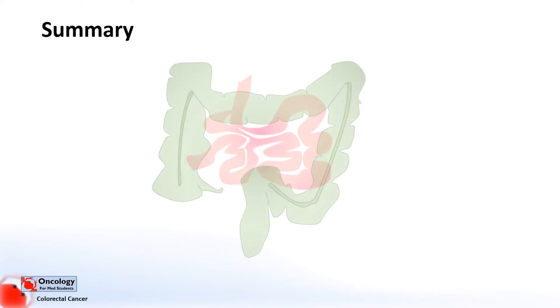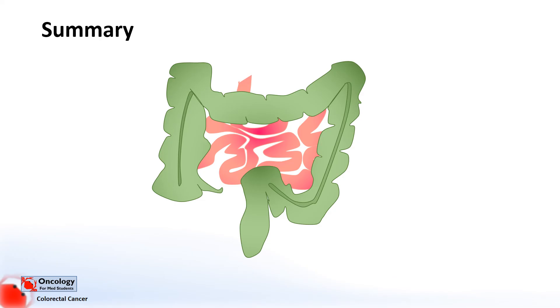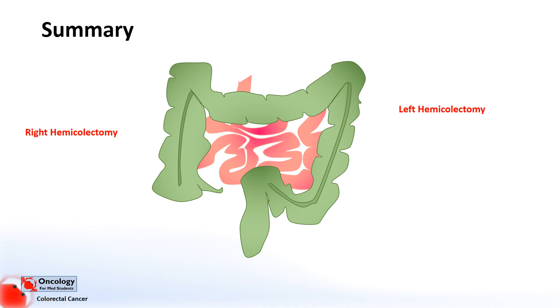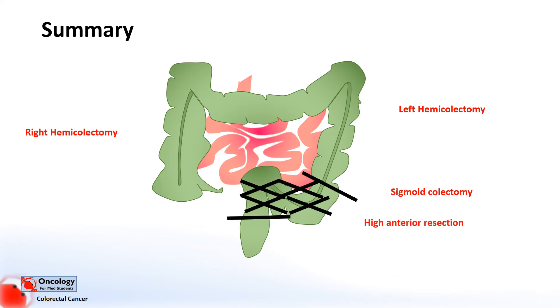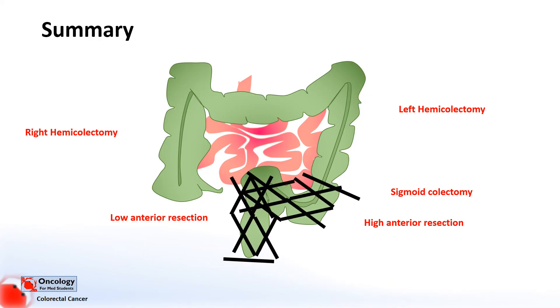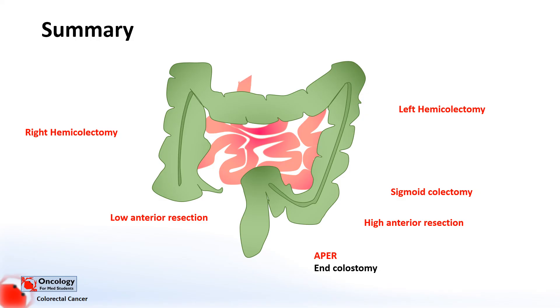In summary, we've gone over a number of different operations, including right hemicolectomy — removing the right side of the colon — left hemicolectomy for the left side, sigmoid colectomy for sigmoid tumours, high anterior resection, low anterior resection, and the abdominoperineal excision of the rectum, which requires an end colostomy. I've also mentioned other types of surgery, including transanal endoscopic microsurgery and total colectomy.